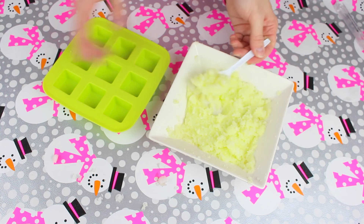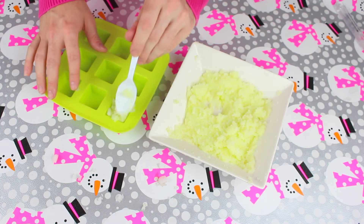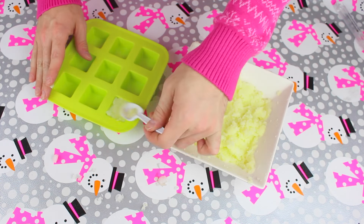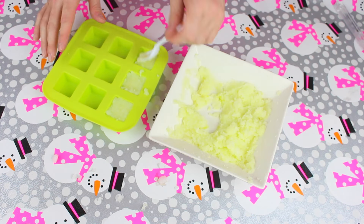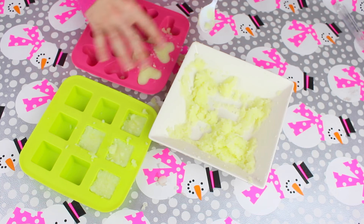Add the mixture to the molds that you have and pop them into the fridge for about 30 minutes to slightly harden. You can then put them in a container and use whenever you like. They really make great gifts for people who love skincare and natural products.